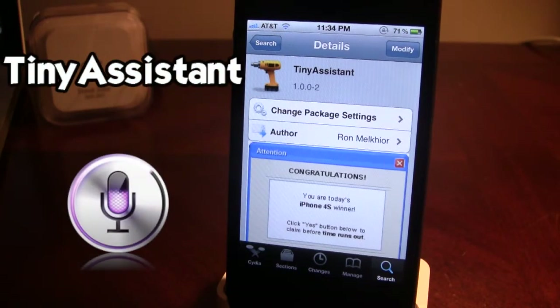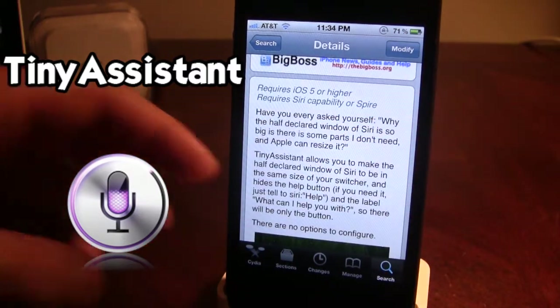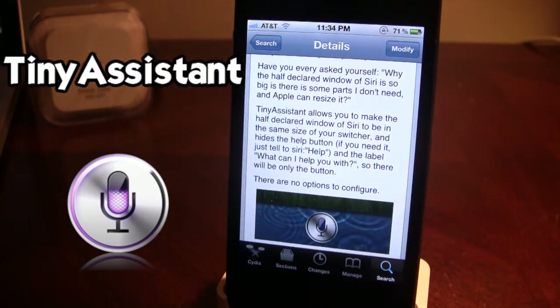Tiny Assistant is available in Cydia, as it is a Cydia tweak, and it is free. It does require iOS 5 or higher, and it works for Siri or Spire, which is the alternative to Siri. It basically just allows you to make the half-declared window of Siri to be the same size as your switcher.